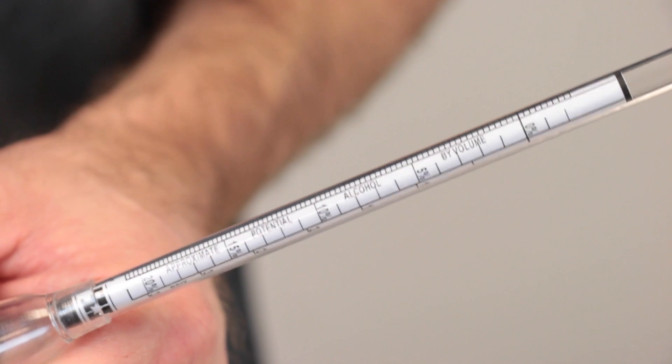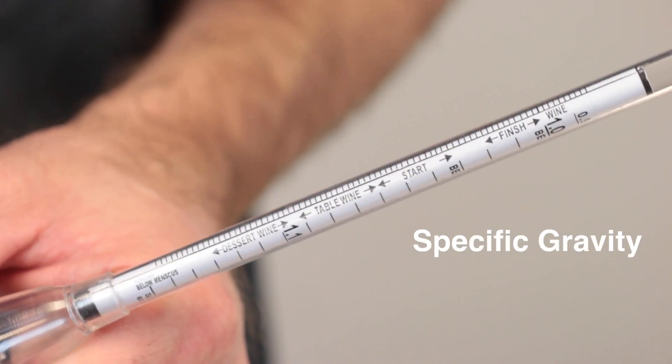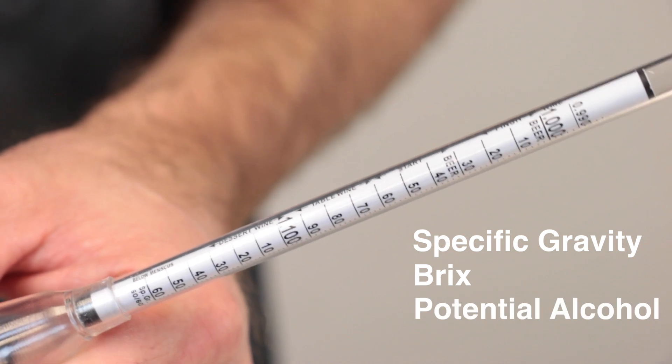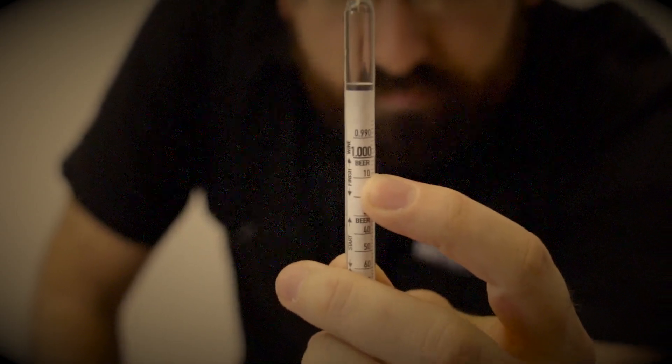And just like the hydrometers you already know, the Herculometer features a triple scale that measures specific gravity, Brix, and potential alcohol. And that means you can still use our other hydrometer videos to learn how to measure ABV with your original and final gravity readings.